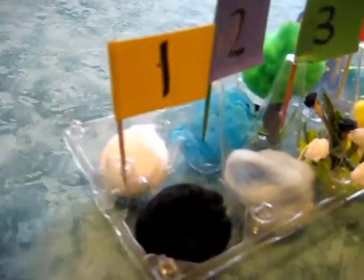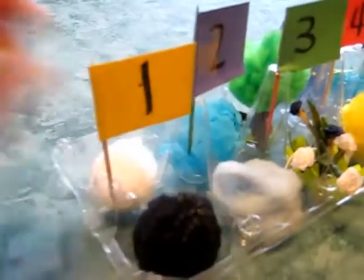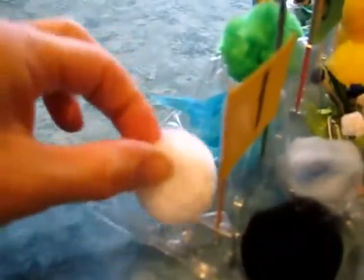On the first day, God divided the light from the darkness. We use these little pom-poms — a black one and a white one — so it's our light and darkness.